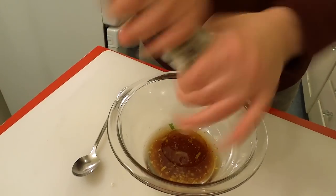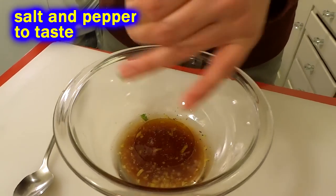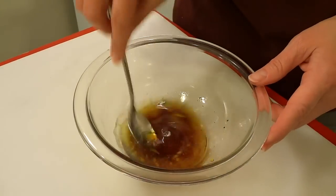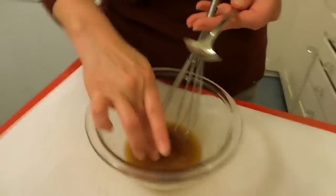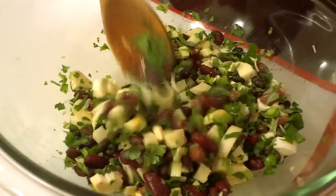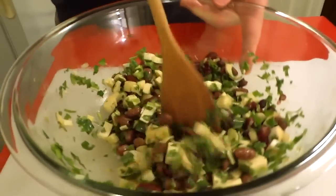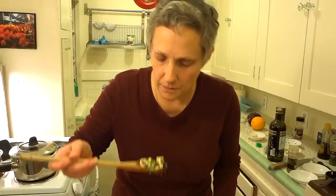A little bit of pepper — I don't think we need salt because we have the soy sauce. Some fresh ground pepper. Even though we're using low sodium soy sauce, it's still pretty salty stuff. Alright, so the dressing is mixed up — let's just mix that in. This is a super simple salad using fresh heart of palm. I think it's very good — that's a good combination, something simple.